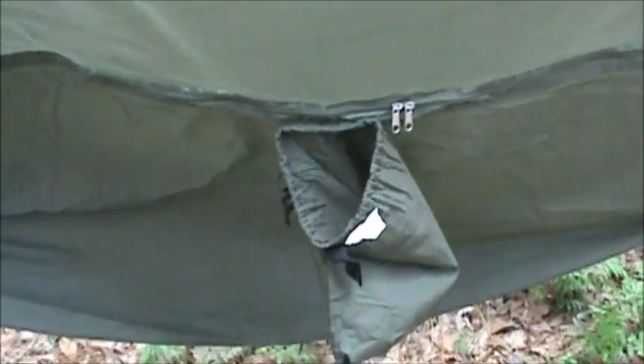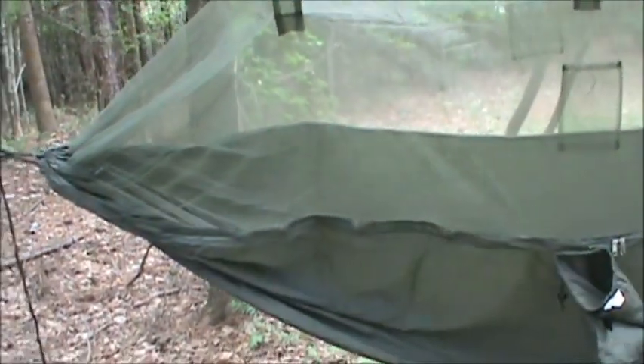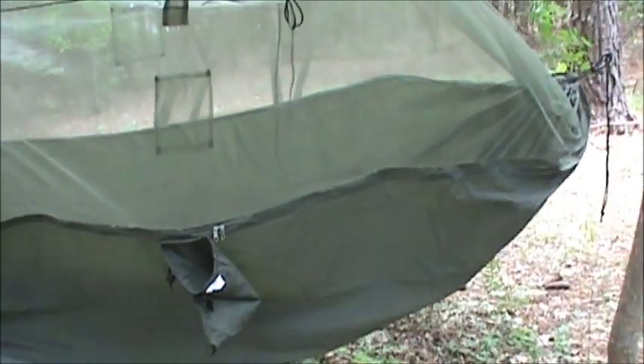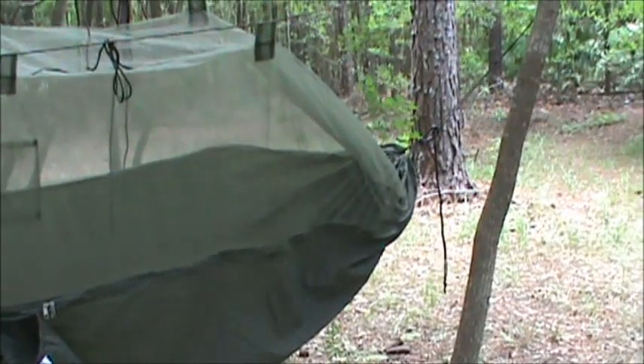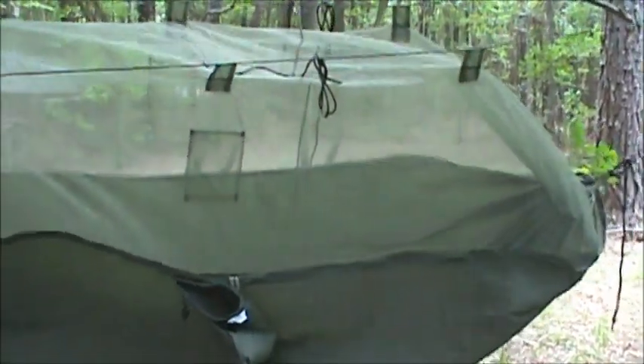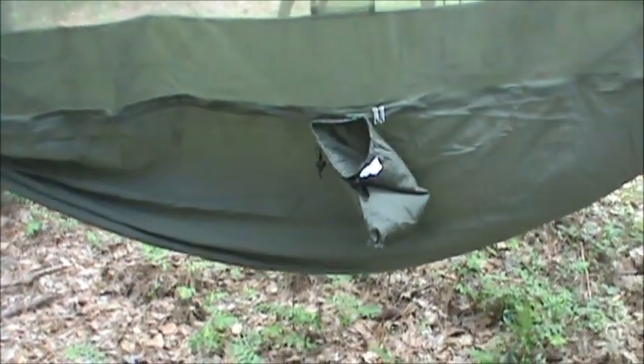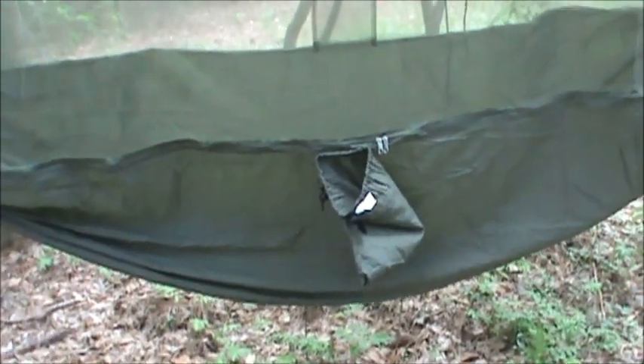It's a fairly compact hammock — really, really lightweight. The material is fairly thin but it feels really, really strong. On the plus side for the summer months, it lets a really nice amount of airflow through. I was just laying in it for a few minutes and we've got a little bit of a breeze today — you can really feel the air moving through it, which is good for keeping it a little bit cooler. The other thing I noticed was it doesn't make a lot of noise when you're getting in and out of it, and it's also easy to get in and out of. The sides come up pretty high, and when you actually lay down in it you sink down pretty good.